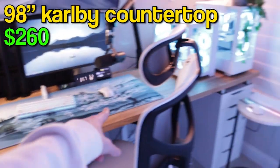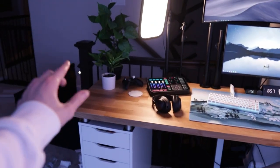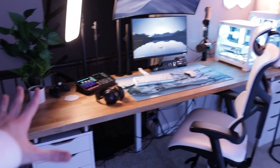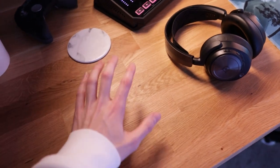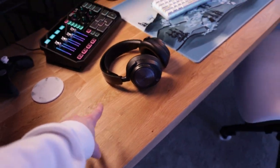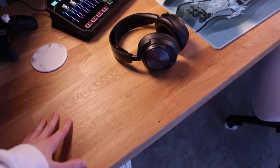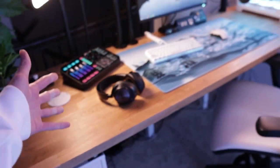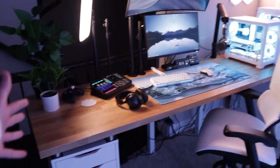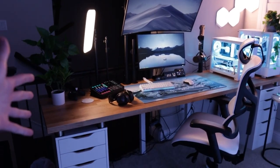First off, the desk. I have a 98-inch IKEA Karl B countertop. This is insanely heavy and it took a lot of work to get set up — I actually got my dad to help me. I love the wood finish, and this is actual wood. In the past, all my IKEA desks have been cardboard wrapped in something to look cool, but this desk was really expensive — about $200. It's incredibly thick and heavy, feels premium, and gives a more natural, clean look to the setup.